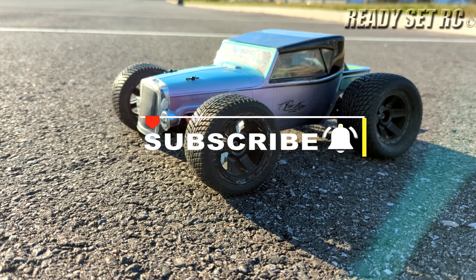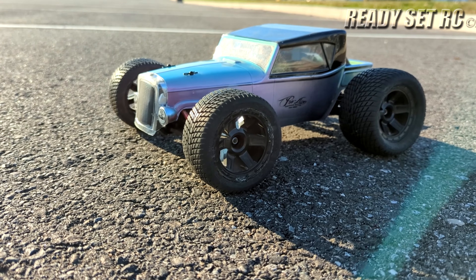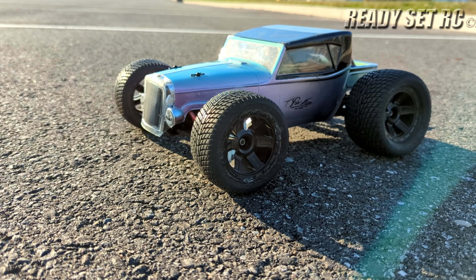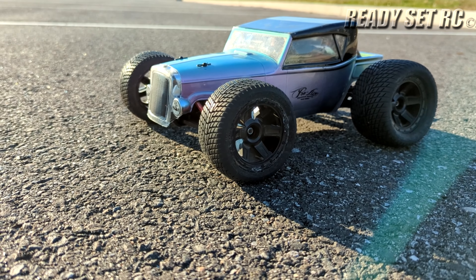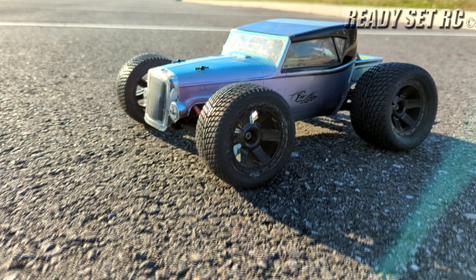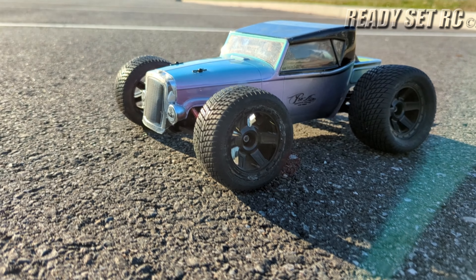Welcome to Race NRC and today we have the Traxxas Merv out on 3S. If you've been following the channel for a while you've seen this before, but if not, go back and check out those videos and do some tuning to it. This is for the Mini Monday series. Enjoy the video guys.